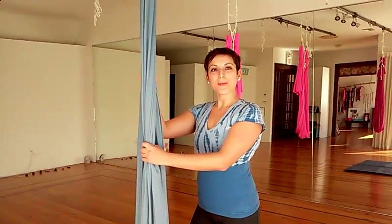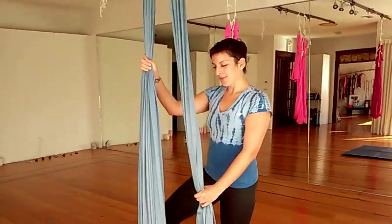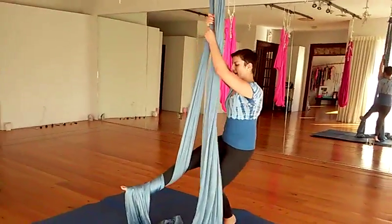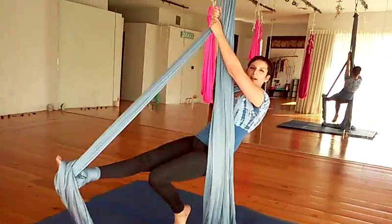Hi Aerialist, we're going to do a double footlock on both sides of the silk. I'm going to take my right foot to the outside of the right fabric and wrap it twice. And I'm going to lean back, take my left foot, use the fabric and put it under my right heel.